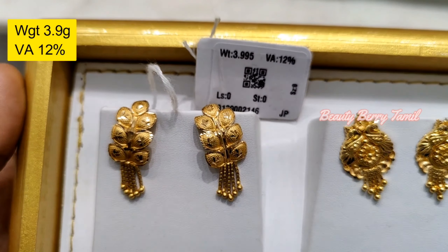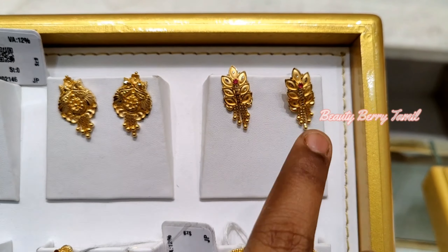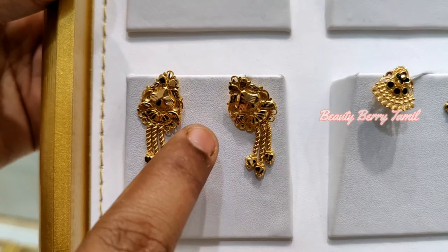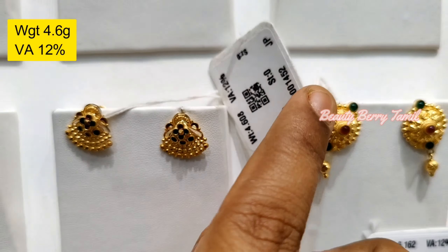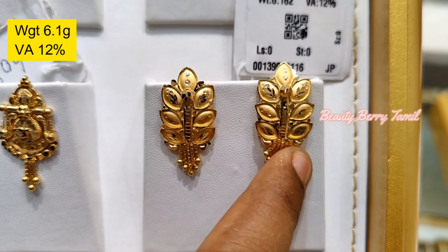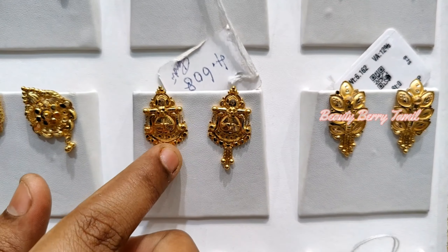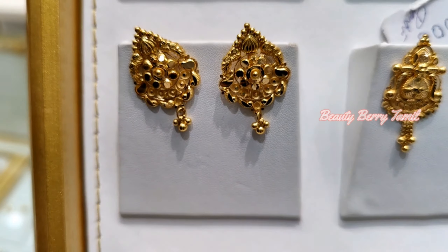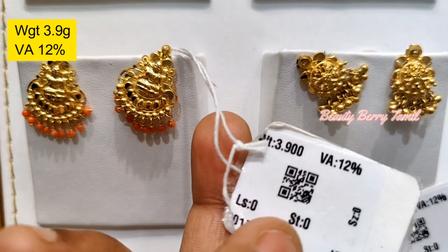First, we have to see the normal collections of our lightweight. This is a normal collection of 916 Hallmark Gold. Now you will look at these earrings. They are very thick, with a single chain hanging. You can get a 6 gram earring, or a little stud earring with a small ball. You can also get a 4g earring.